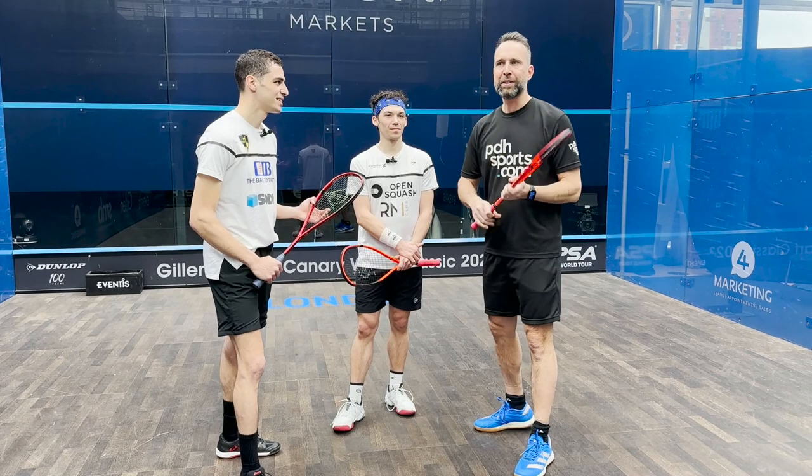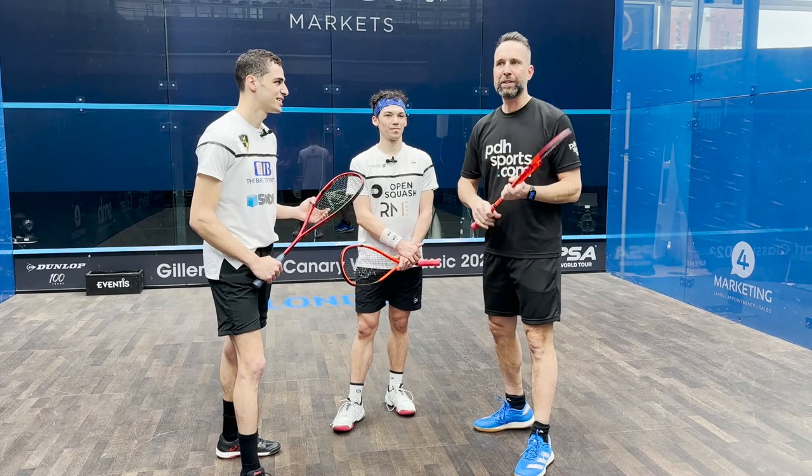Excellent. So there you have it — thank you very much for your time today. If you're looking for the new Revelation Pro or Revelation Pro Lite, it's available now at pdhsports.com.